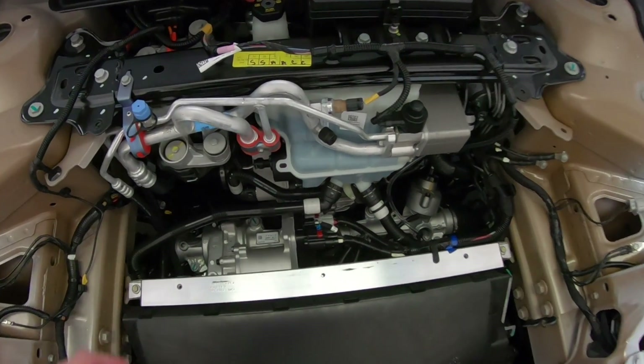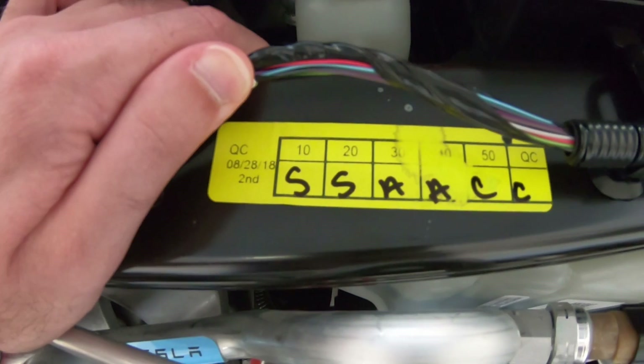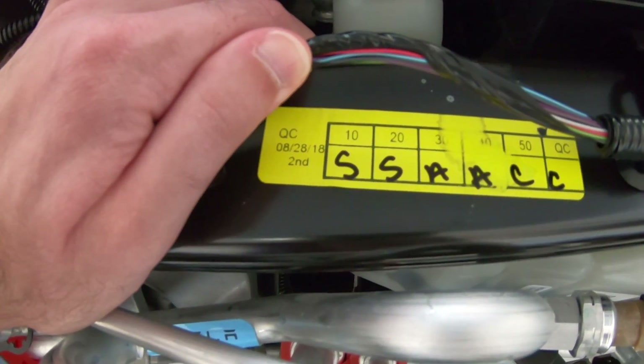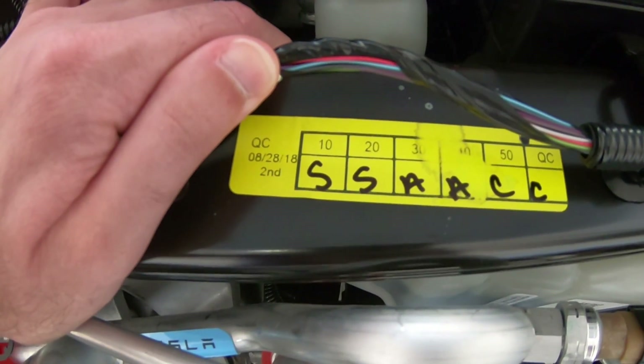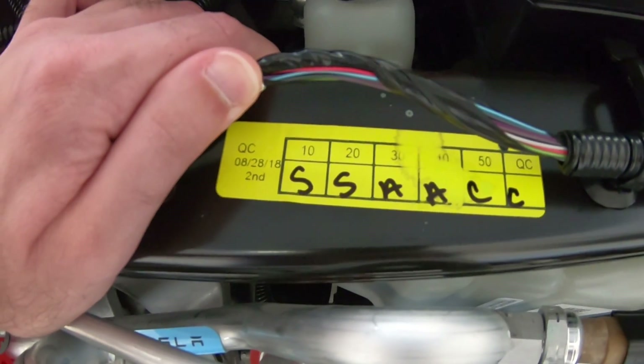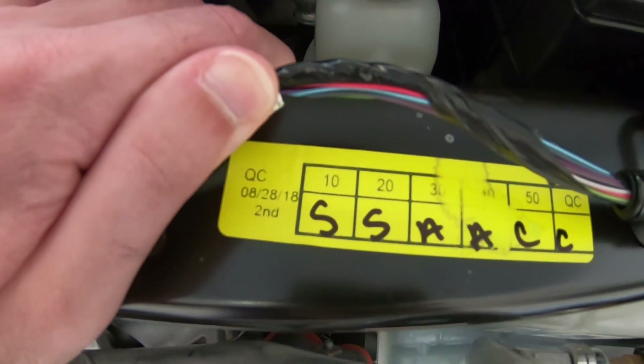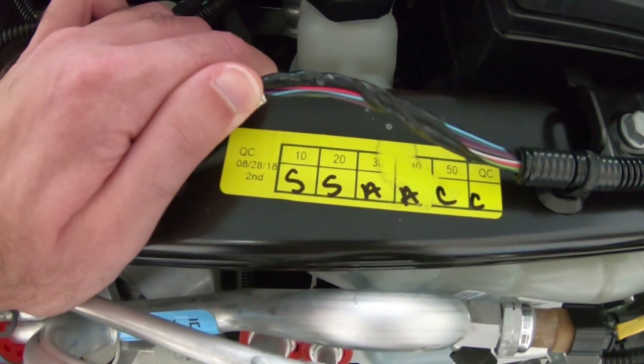Another neat thing that I found while poking around under here was this quality control sticker right here, dated 8-28-18. I think I may have just found this car's birthday, because Tesla originally was trying to get us to take delivery of it on 9-1-2018, but we ended up taking delivery on the 6th just because we weren't available. So we got this car pretty much right after they finished it, which is pretty cool.